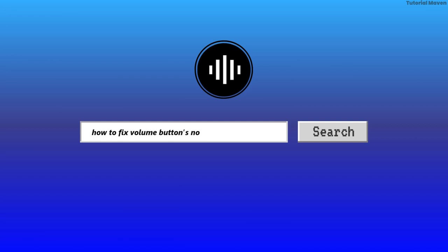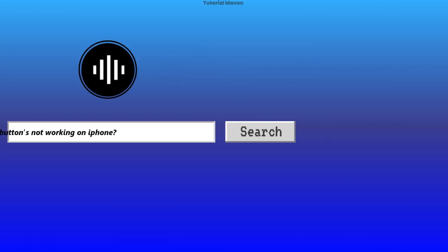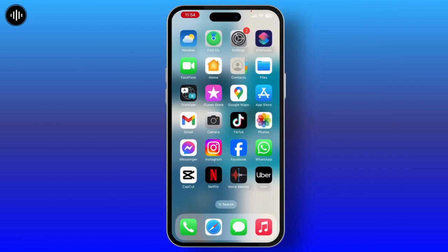How to fix volume buttons not working on iPhone. If your volume button is not working, first of all check if your speaker is clean.